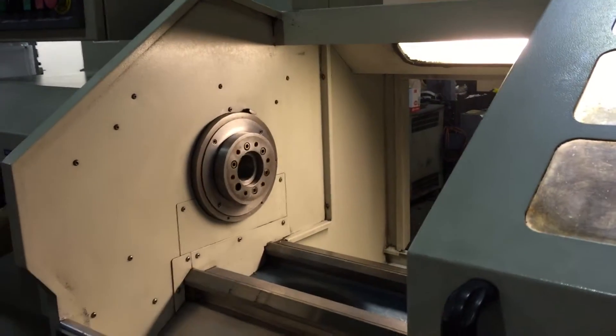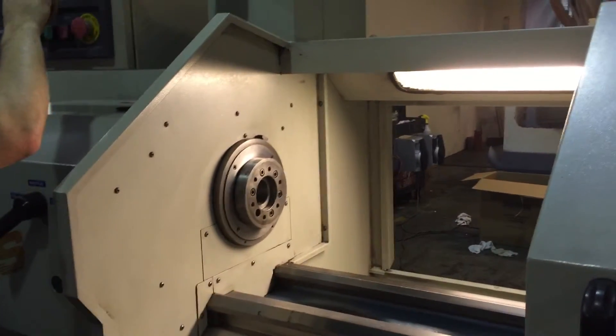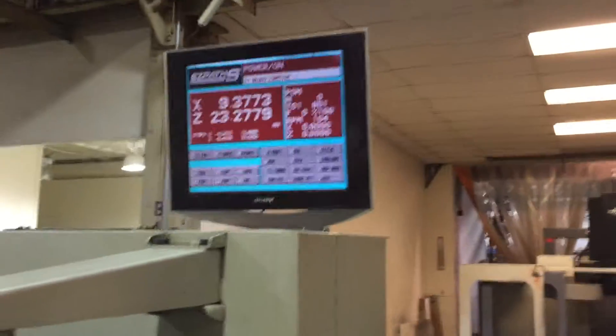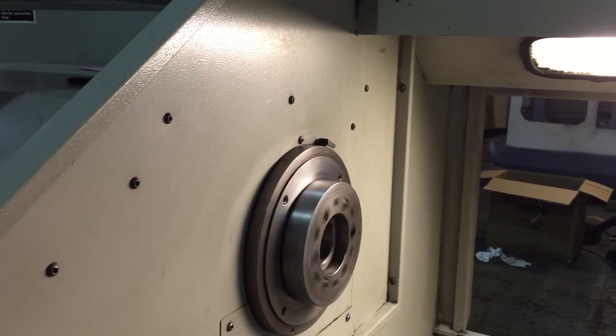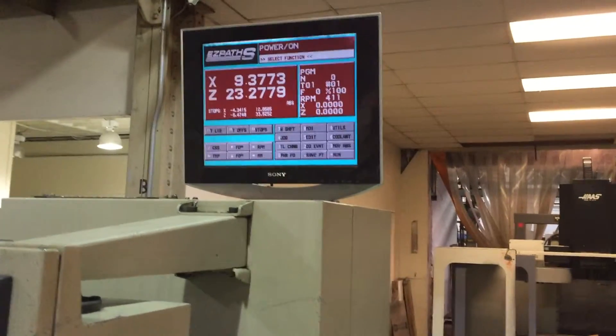Okay, spindle brake — shift to the other range. This is the low range. That's 100 RPM in low range, and that's 400, middle of low range.